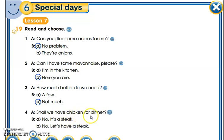Shall we have chicken for dinner? No — 'let's have a steak.' It means: no, it's a steak, or a piece of meat. The answer is: 'No, let's have a steak.' Good.